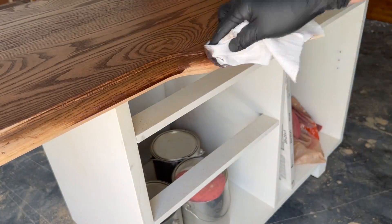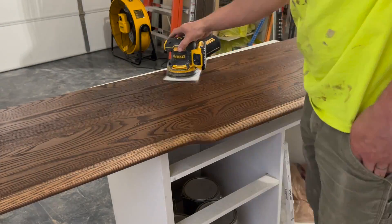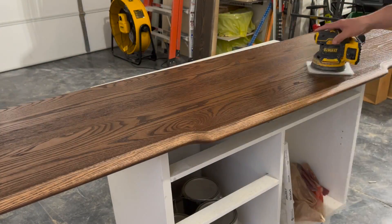For areas I cannot reach with the buffing pad, I use a staining cloth and wipe it on by hand carefully, not overlapping any areas already finished.